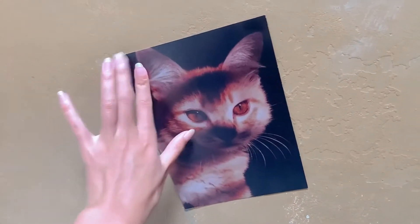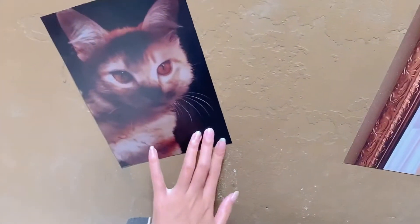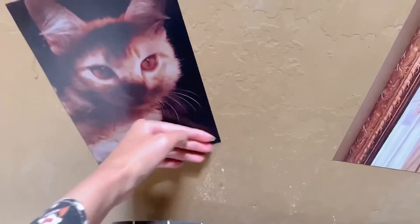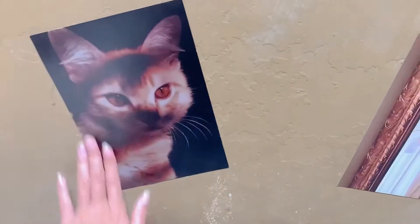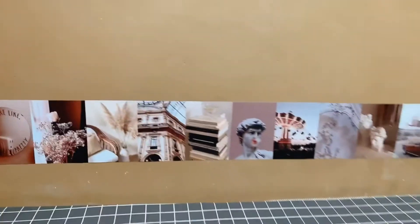Jadi ini proses pemasangannya ya. Udah aku kasih double tip, terus tinggal tempel aja deh kayak gini. Mau lihat hasilnya kayak gimana? Aku bikin letter L. Jadi si kotoran atau cat yang ngelupas tadi udah ketutup sama poster estetik ini. Poster ini juga bisa kalian tempel kotak gitu, jadi background foto yang estetik.